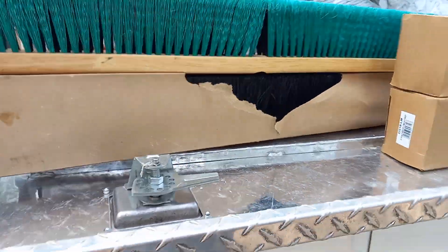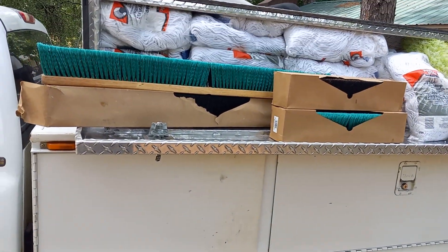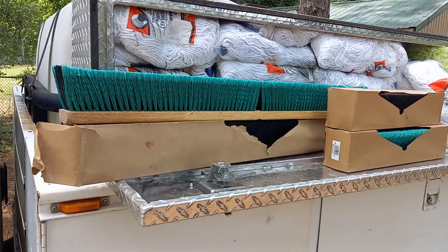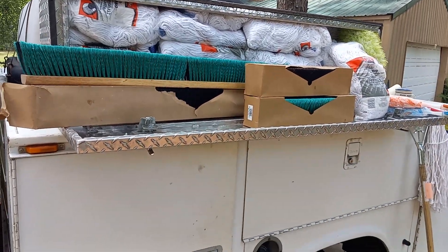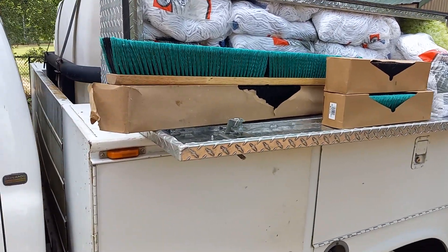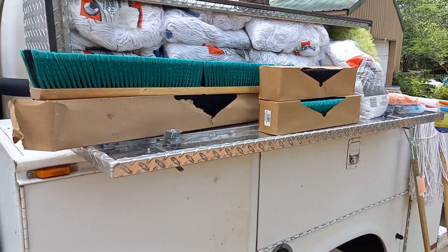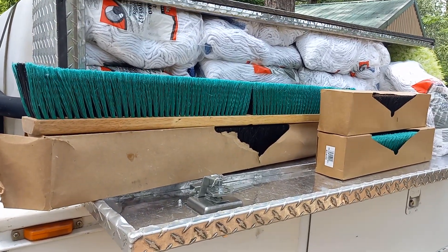Anyway, just giving you an update. Working to raise the funds to pay the house off, and this is part of it. Just showing you that not everything you stack up on and put away has to be silver and gold. You can reinvest into other things as long as you have somewhere to go to sell it. For me, it's the flea market.